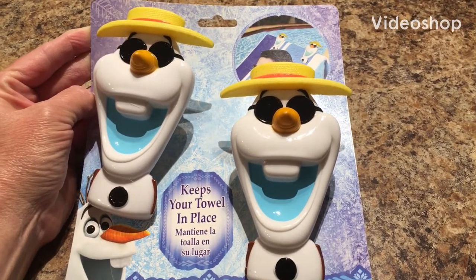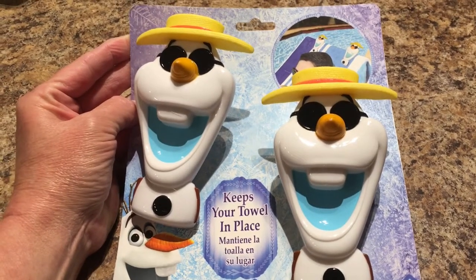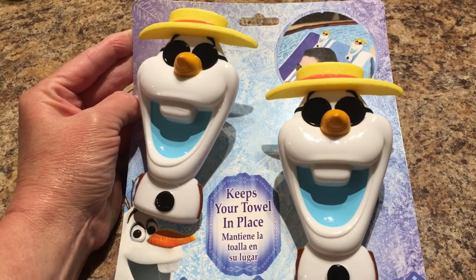Hello everyone and welcome back to our channel. I'm so excited about today's Dollar Tree haul. I hope you enjoy all the items that I found.